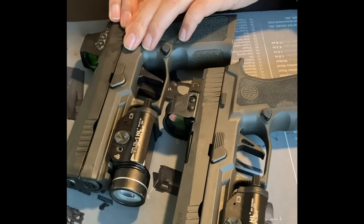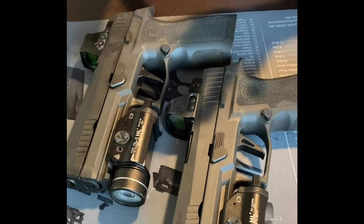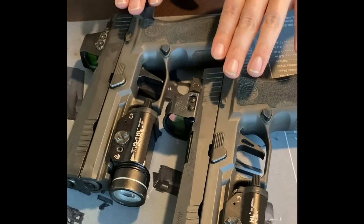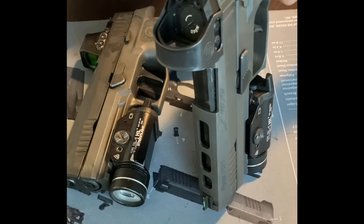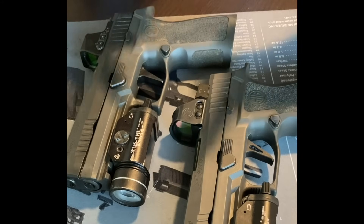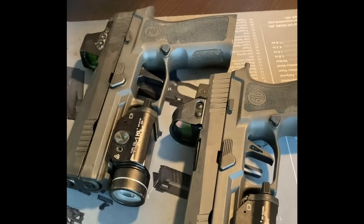It's hard to tell exactly what's going wrong. But with a firm authoritative push with something pokey into the back of the slide on the sear, if a pistol is dangerous you can reliably cause the striker to protrude. If it is safe, you cannot. I hope that helps to whatever extent it can, while SIG remains silent.